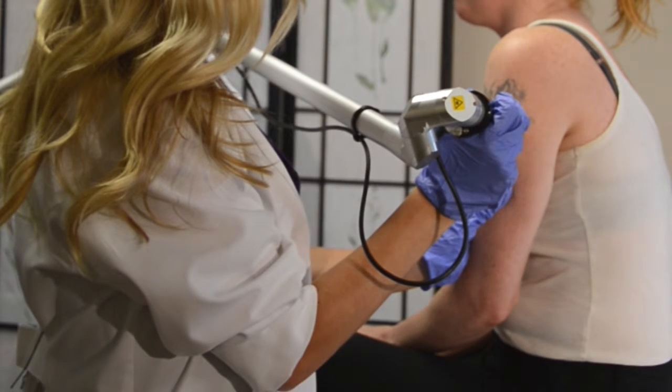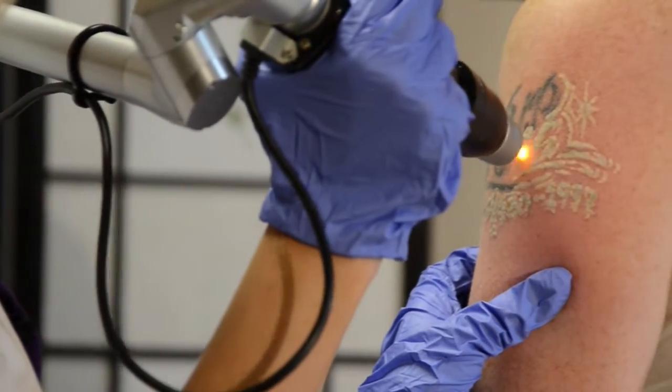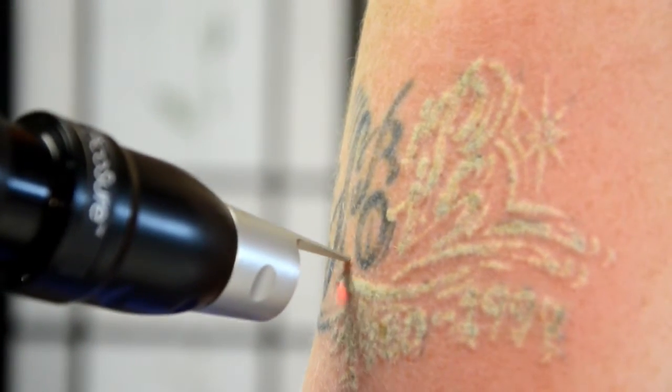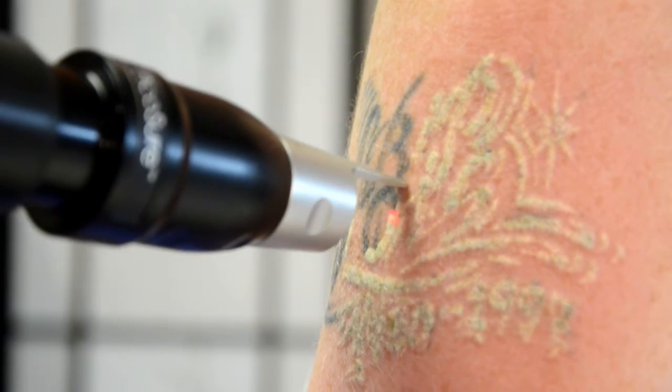I'm going to begin using the foot pedal to start the laser by first pressing the standby button so that it's in ready mode. The handpiece should be held perpendicular to the surface of the skin and slightly touching it. The end point of treatment is an epidermal whitening or frosting. It's caused by laser interaction with tattoo pigment in the dermis and is the desired effect.